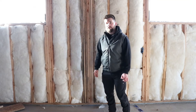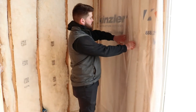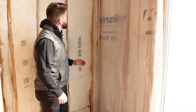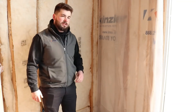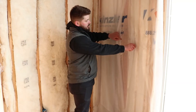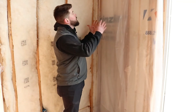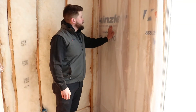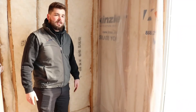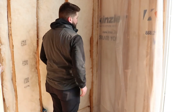Here is our BIBS option. We have batting here as well so you can see the comparison. With BIBS, our guys hang a Kinsler netting — not poly, but a netting — underneath, which holds the insulation in place. They have a hose from a big truck and they fill that cavity full with a dense pack. As you can tell, it's a much cleaner insulated look, and it dense-packs all six sides of the cavity. Unlike batt where you manually install each piece, the BIBS material naturally forms to the cavity.